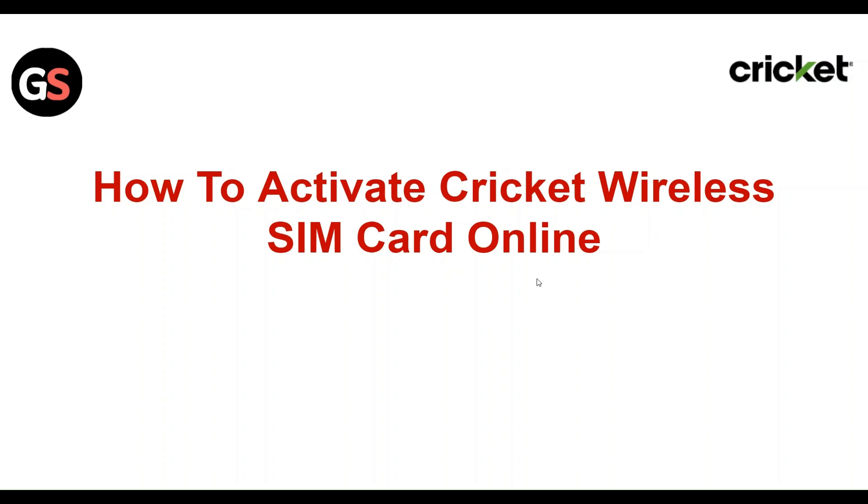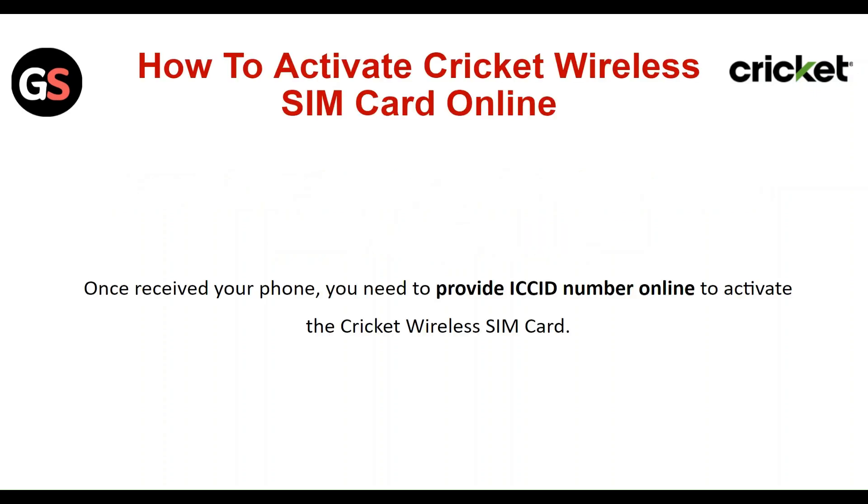Hi everyone, in today's video we will see how to activate Cricket Wireless SIM card online. Once you receive your phone, you need to provide the ICC ID number online to activate the Cricket Wireless SIM card.